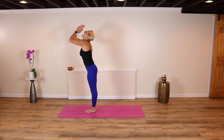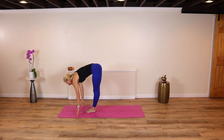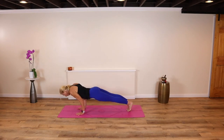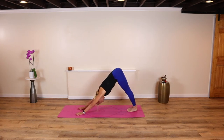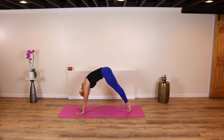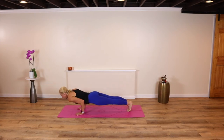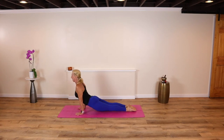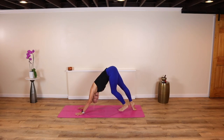Exhale, cascade down — hinge, bend and fold. Inhale and lengthen. Step or float back, chaturanga and hold. High plank. Exhale back. Down dog. Inhale, shift to high plank. Lower all the way to your mat. Inhale, point your toes — cobra, maybe up dog. Down dog, exhale, take your body up and back. Down dog.